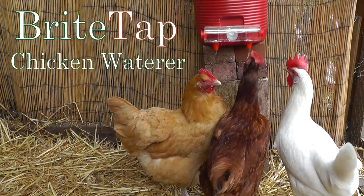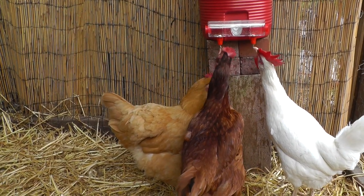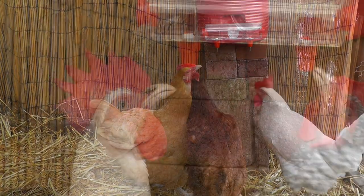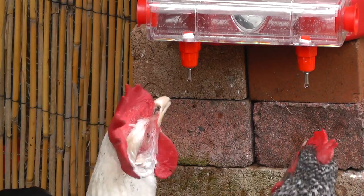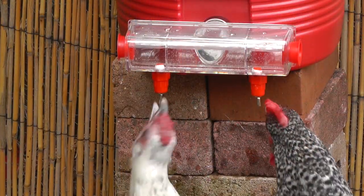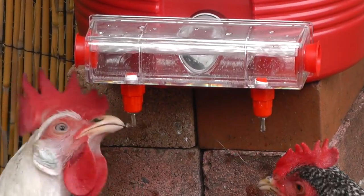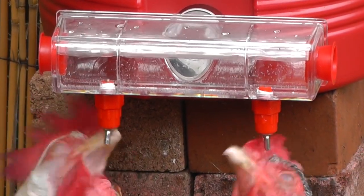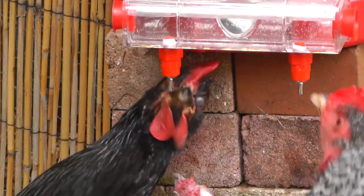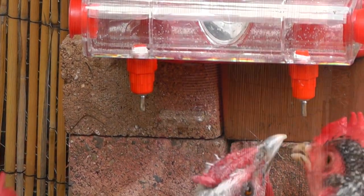The Bright Tap chicken waterer. The Bright Tap waterer is fully covered — chickens drink from special valves so dirt and droppings can't get into the water. Chickens get sparkling clean water. You get less work — no poop-filled pans for you to touch or wash.